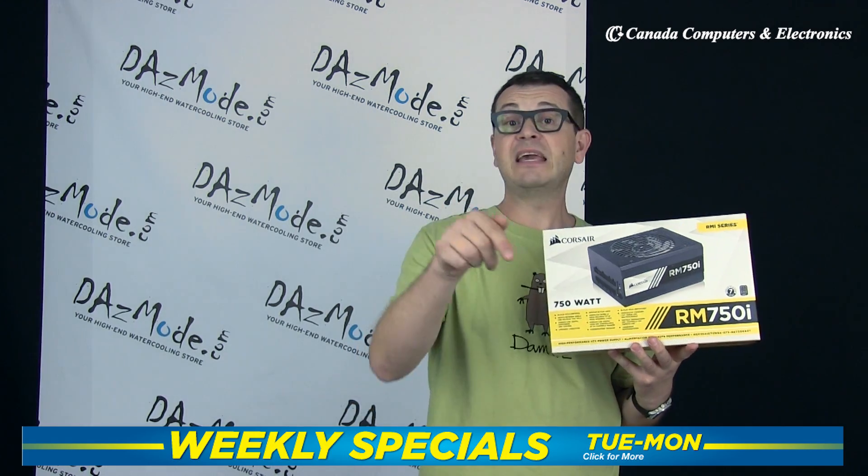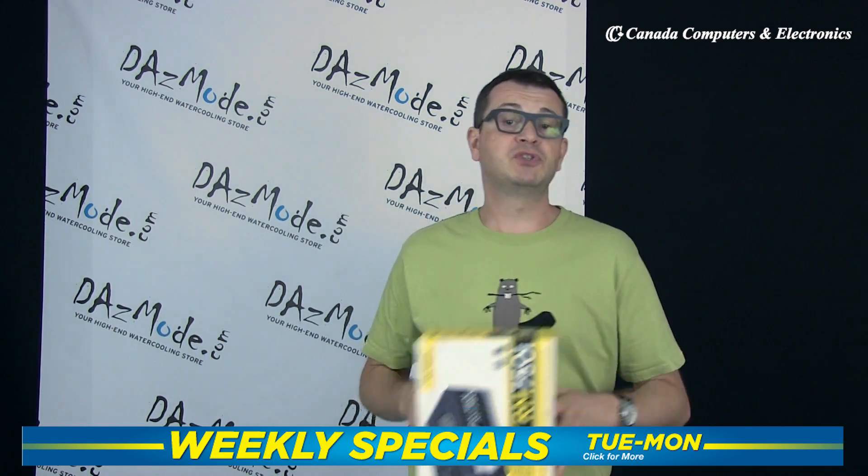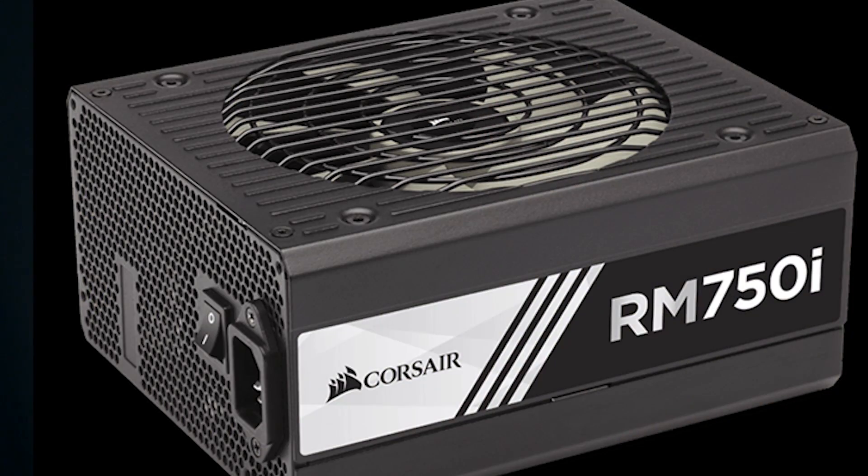If you guys can help me out, please click on the Canada Computers weekly specials link. If enough of you do so, I will have the opportunity to choose more cool stuff to look at and give you some interesting insights about it. But now let's look closely at the Corsair 750i that we have right here.